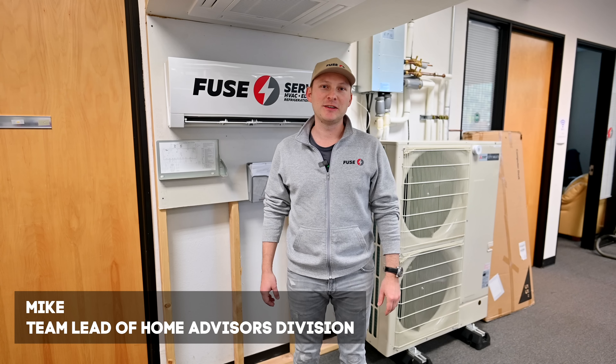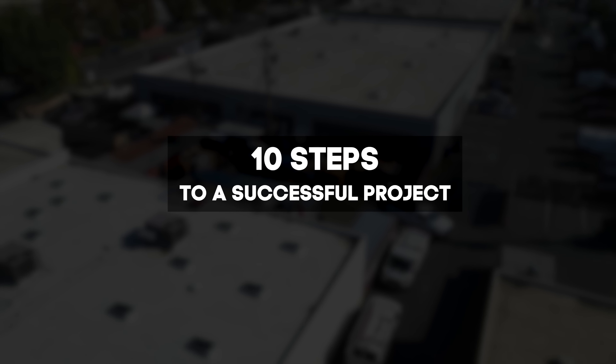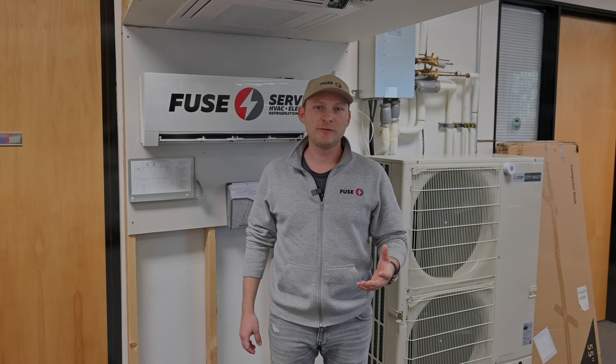Hello friends, I am Mike with Fuse in our San Jose office. I'd like to share with you 10 steps that need to happen to have a successful project that would be delightful for the customer, for the inspection, and to comply with all the rules and regulations. We will start with the first one.